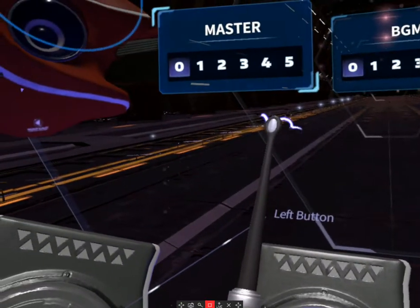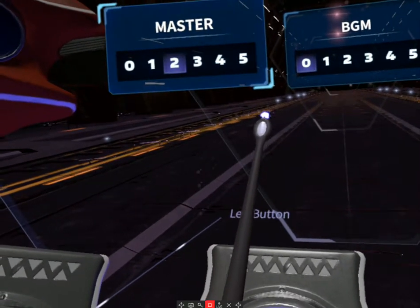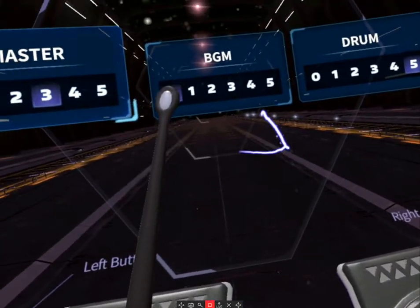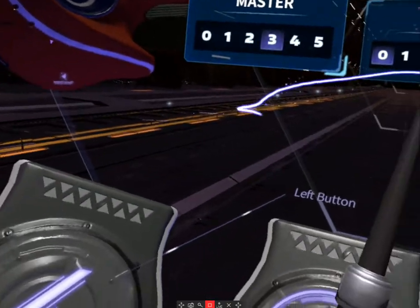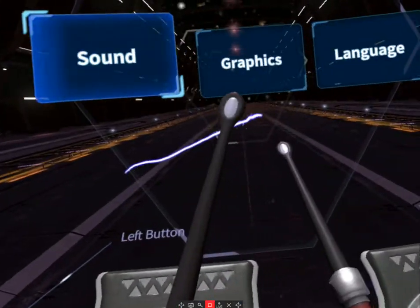I'm going to change the master volume all the way down to three, so you should be hearing the drum sounds a lot louder than the music, since I have the drum sounds set at five.